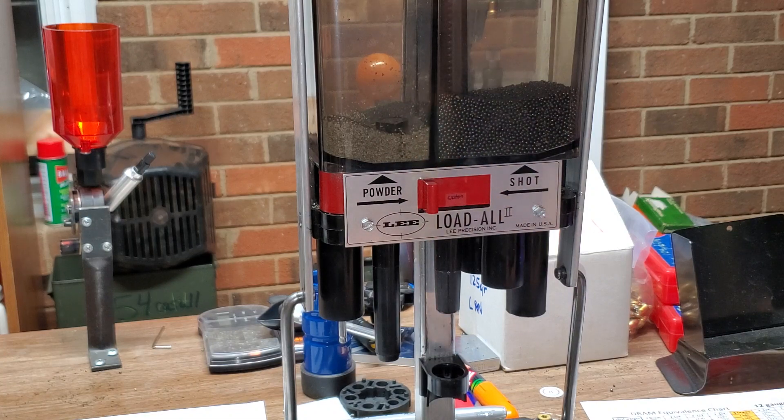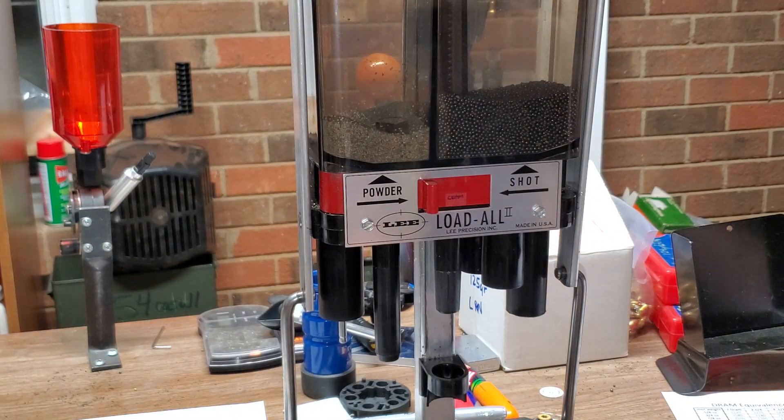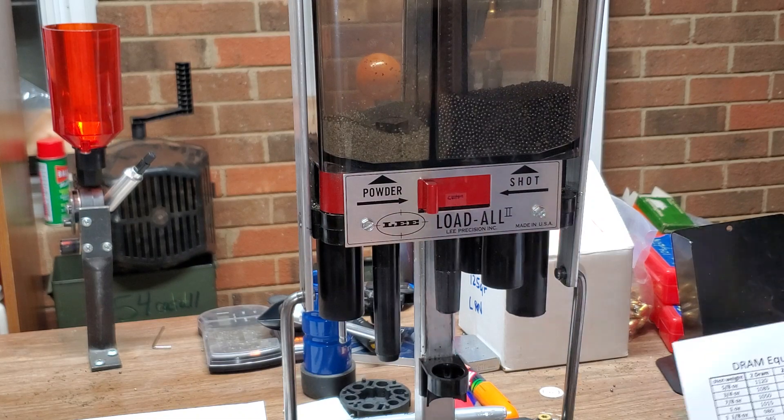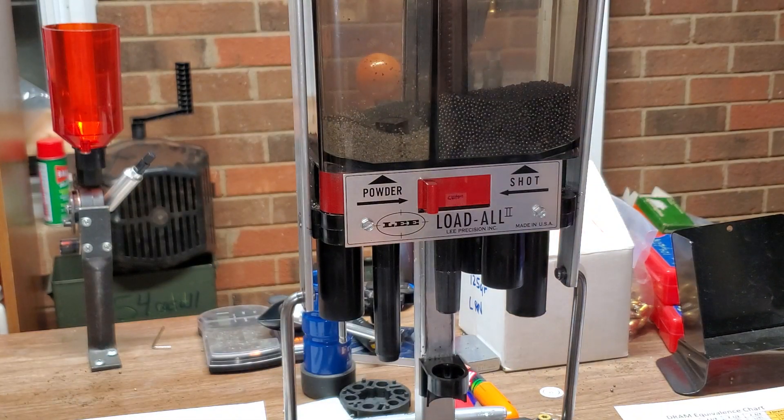Just wanted to show you guys that if you've ever heard about DRAM equivalents or wanted to see how they figured it out — that's my story. Hopefully I'll do a follow-up where I run a semi-auto with different three and a half DRAM equivalents from three quarters of an ounce up to one and a quarter ounce to see if they all cycle because they're more than three DRAMs. If you have any questions or want me to send you this chart, shoot me a message and I'll get it to you. Have a great day.